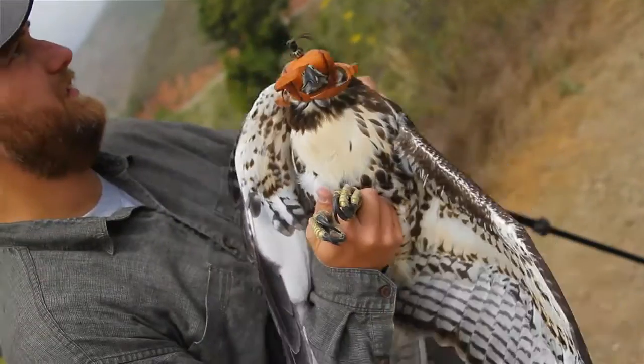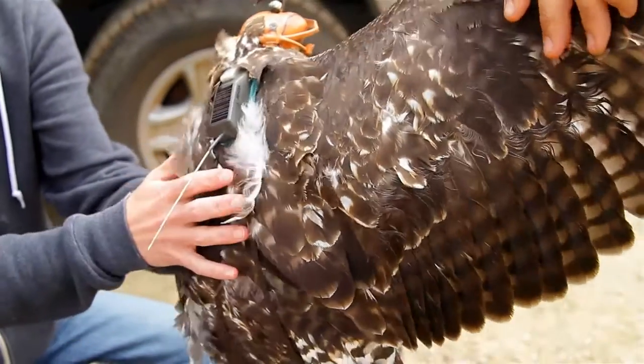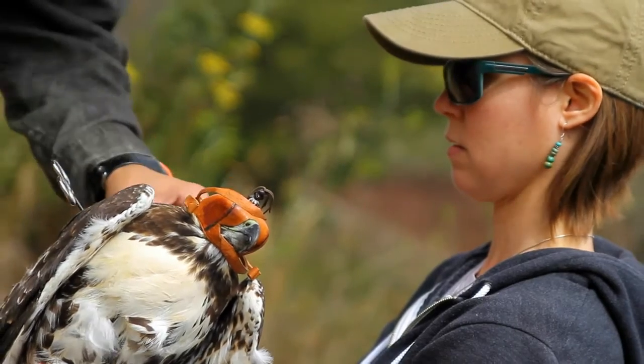We want to make sure that the transmitter is not going to affect the bird's ability to move naturally or fly, and that it's not going to be a hindrance on the bird. At the end of the day, we don't want to impinge on the bird's survival, and that's very important to us.